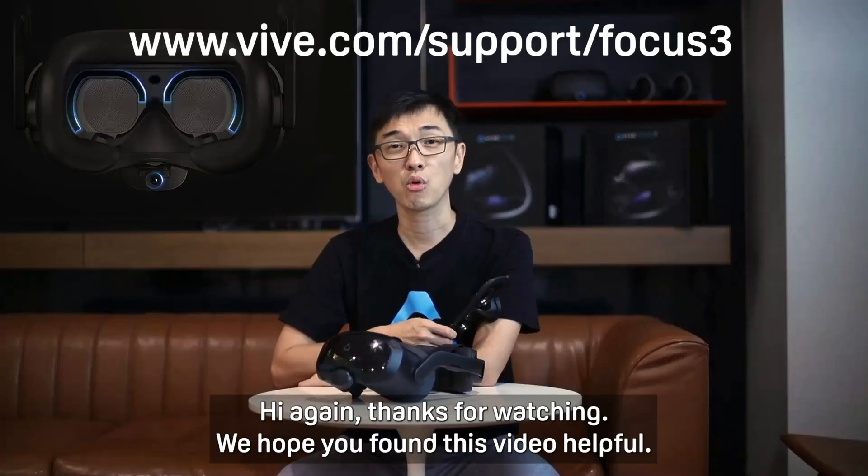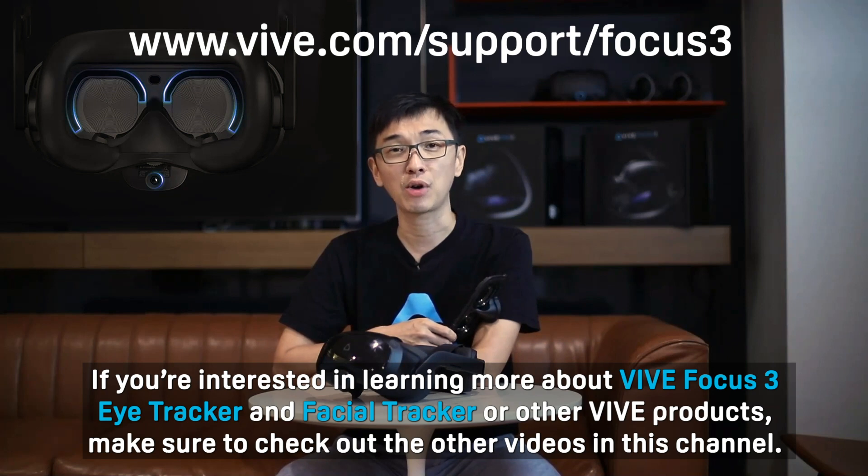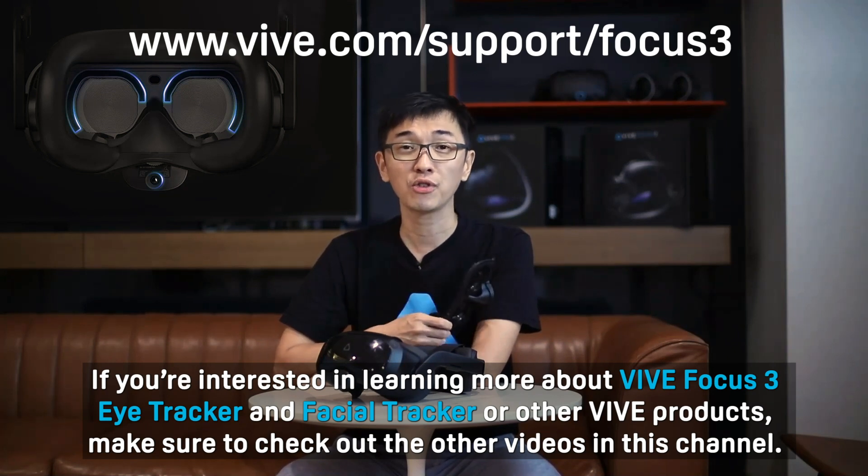Hi again. Thanks for watching. We hope you found this video helpful. If you're interested in learning more about the Vibe Focus 3 Eye Tracker and Facial Tracker or other Vibe products, make sure to check out the other videos on this channel. I'll see you next time. Bye.